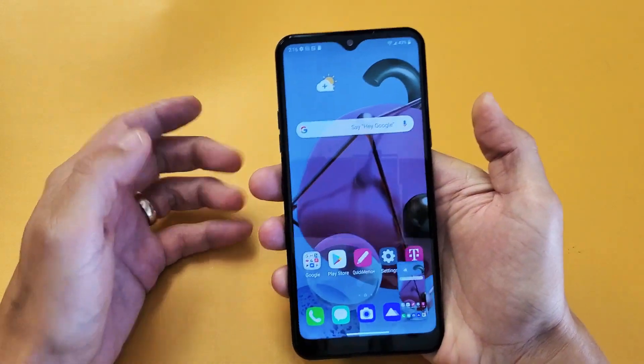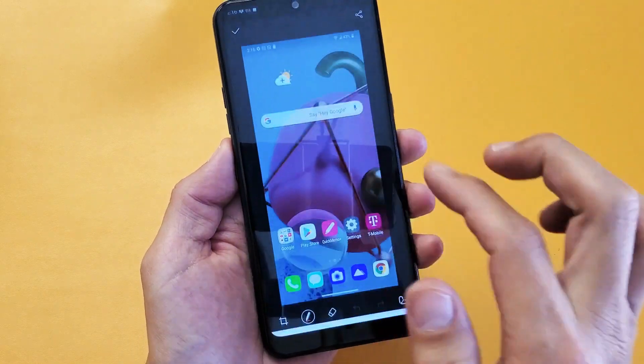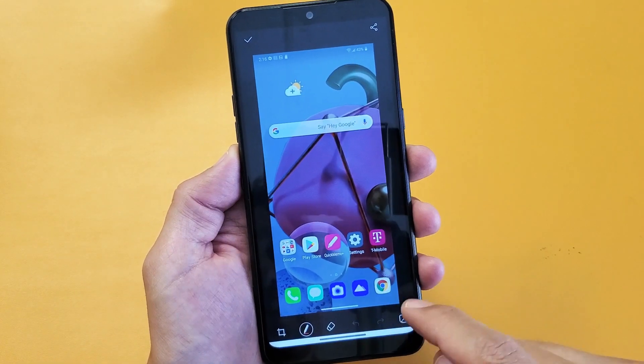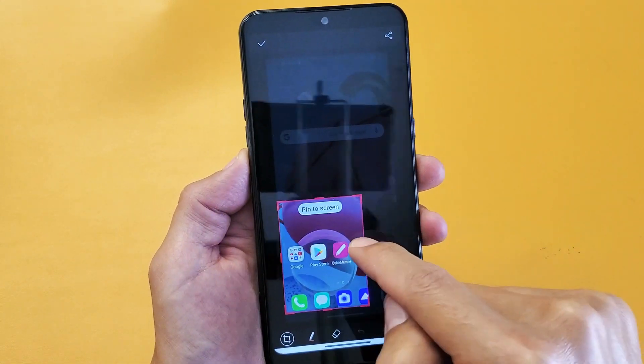Both buttons. Now this always pops up down here and you can delete it or edit it. If I click on the little pencil mark, you can go ahead and crop it. We can crop whatever we want here.